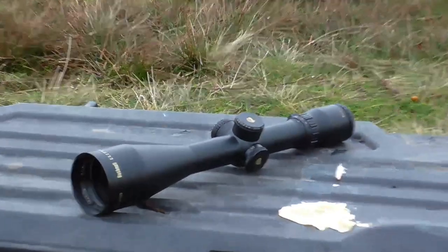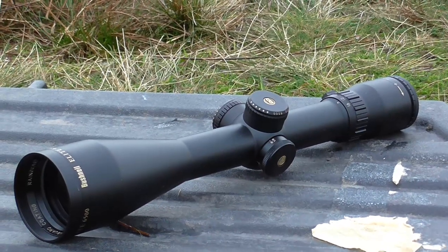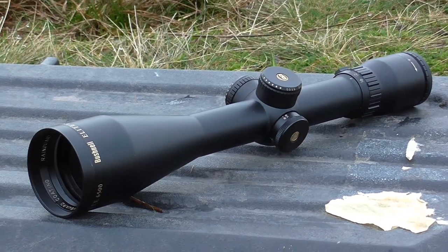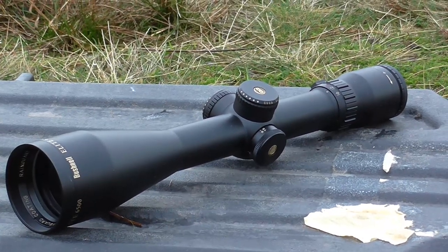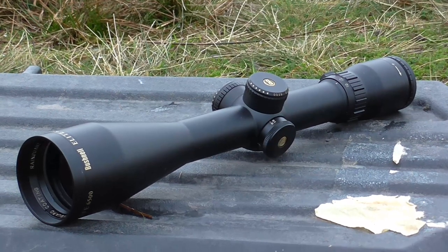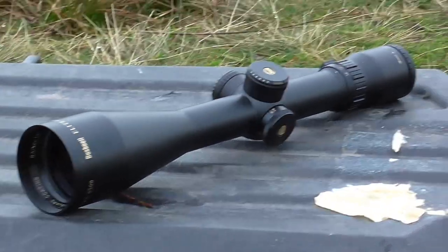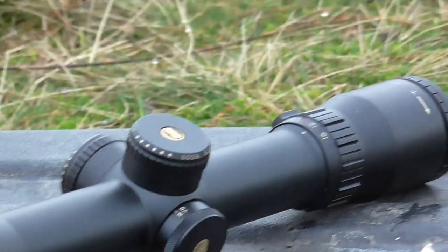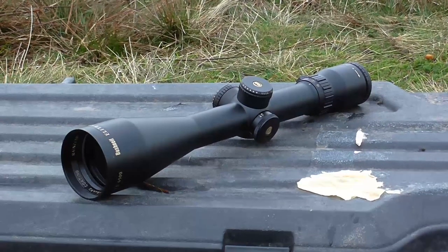This is my own scope here — 2.5 to 16 by 50. Really, really good mid-range scope, very versatile mag range. You can get really wide with that 2.5 and into 16. Very good build quality, rock solid reliability. It's always been my choice at that sort of price for that sort of job.